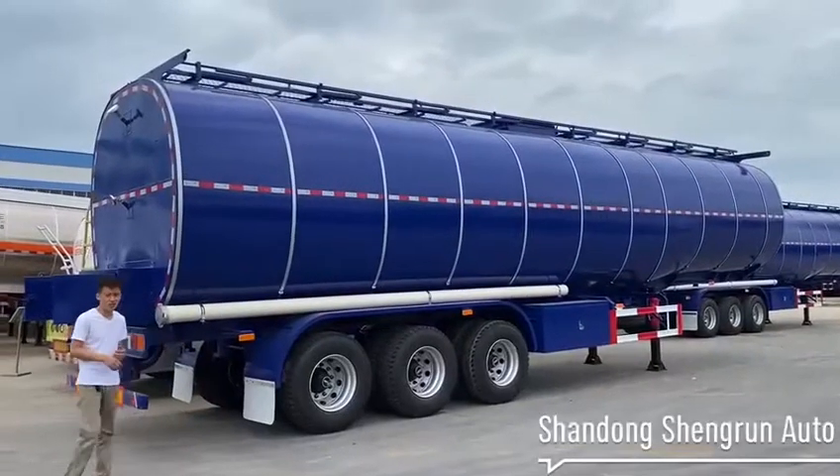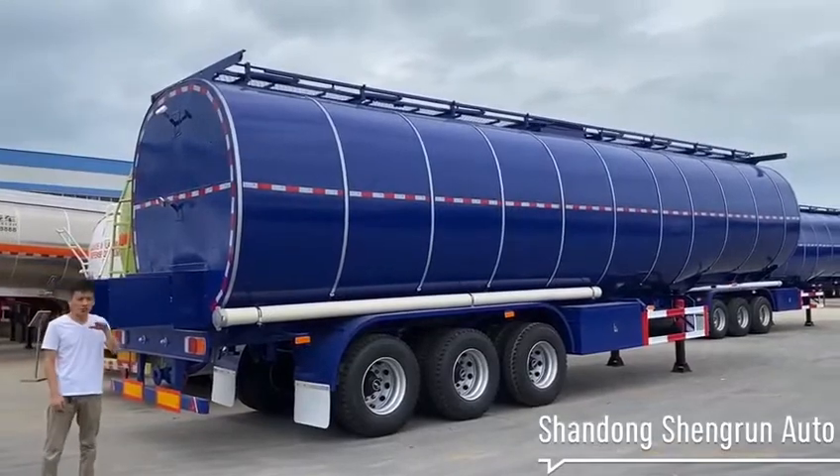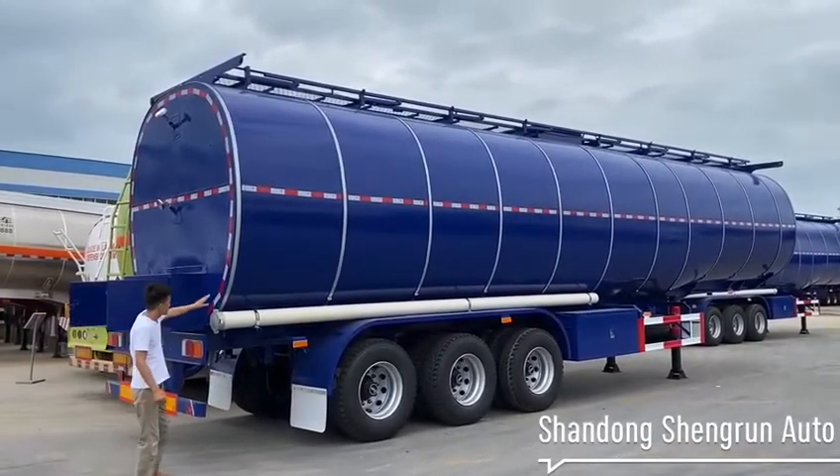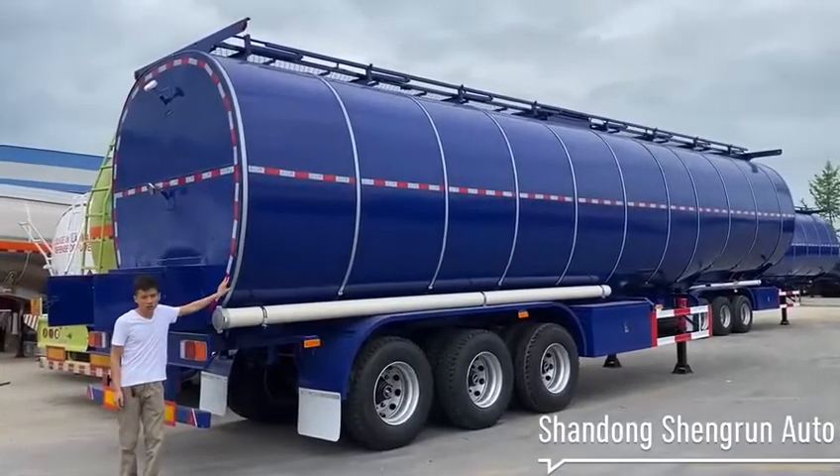This is a 50,000 litre carbon steel tank trailer designed for transporting liquid petroleum products. The tank is covered with a 10mm rock wool insulation layer.